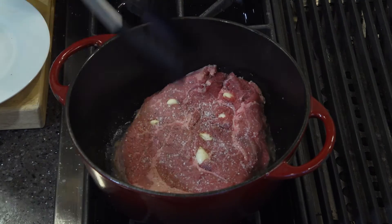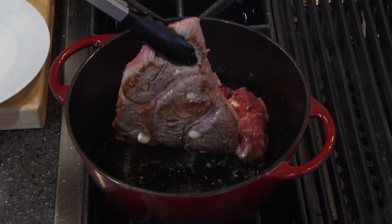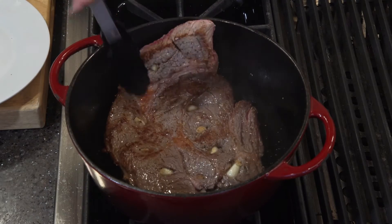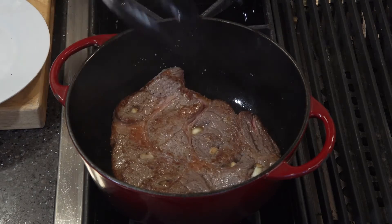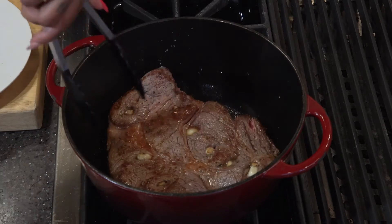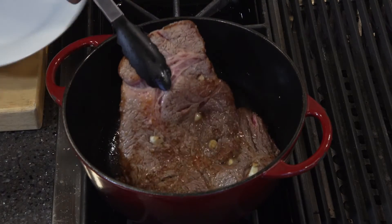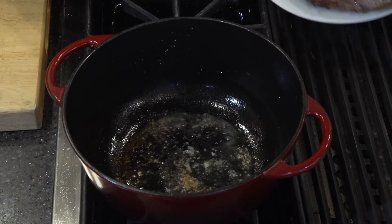That takes a few minutes. See that nice brown sear we got on there? I'm going to flip this guy over and sear the other side just the same way that I did the first side. I'm going to take this out and set it on this plate and set it over to the side for now.